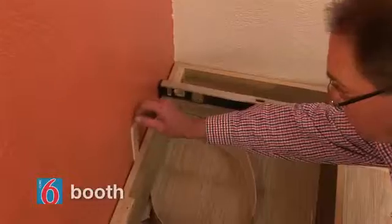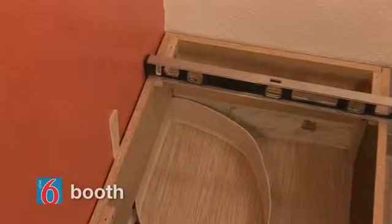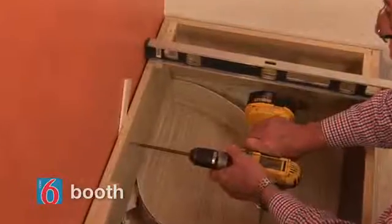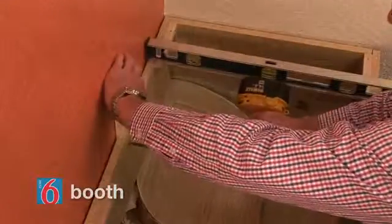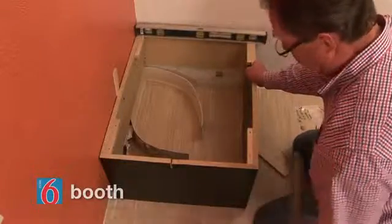Next, cut the vinyl wall base away where the base will sit and secure the base to the wall using two number 10 by 3 inch washer head screws on each unfinished panel. If your walls are not square, you may need to use shims to ensure a square fit.